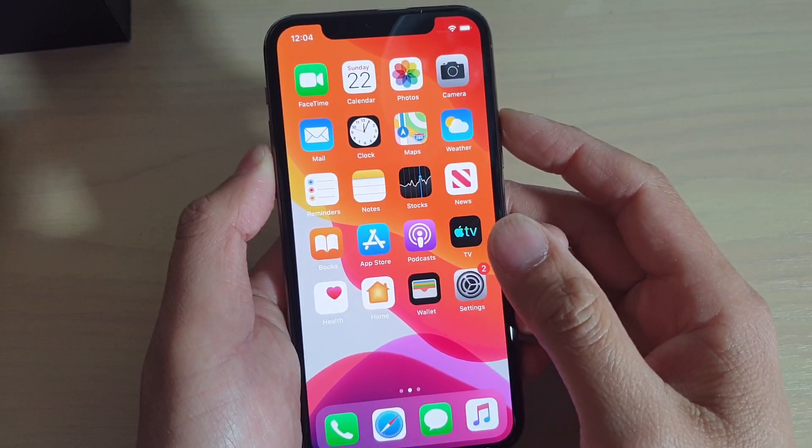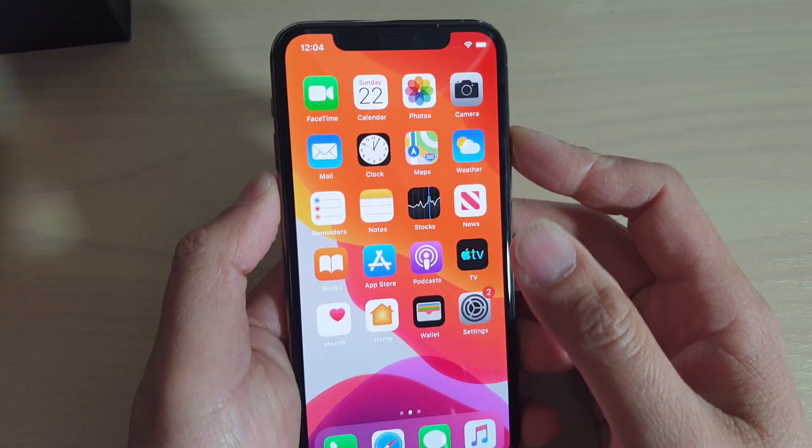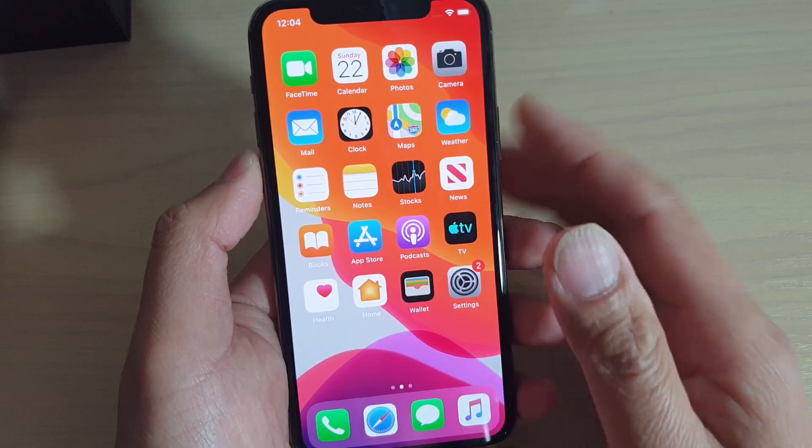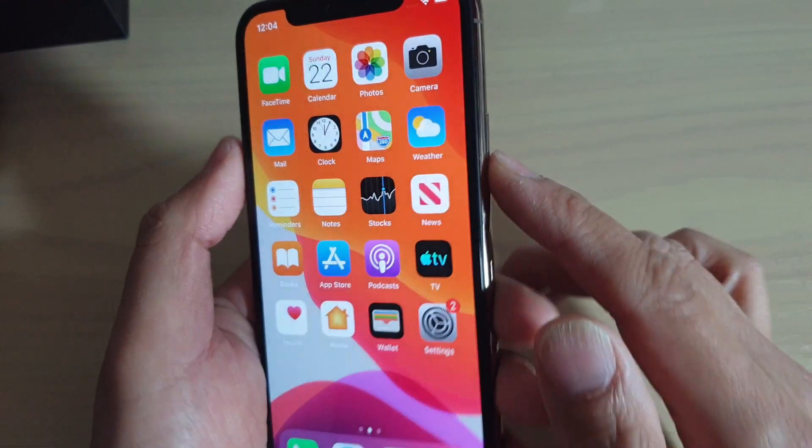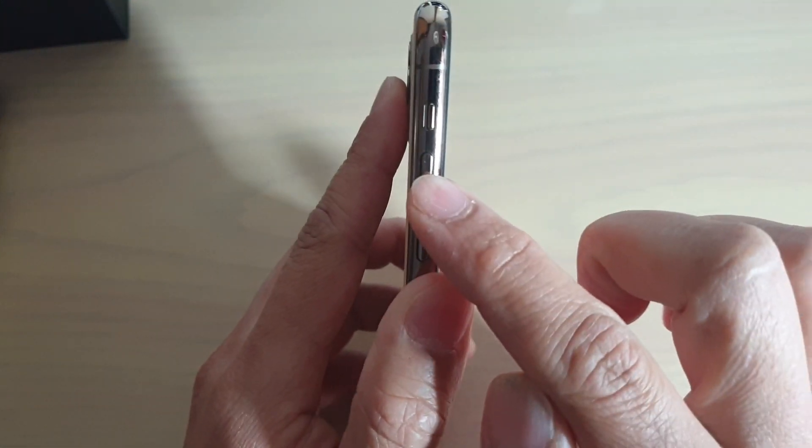Hi, in this video I will show you how you can capture a screenshot on your iPhone 11 Pro. First, go to the screen where you want to capture the screenshot, and then we're going to use the side button as well as the volume up key over here.